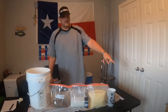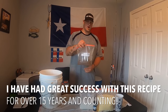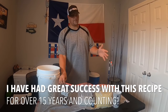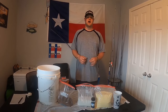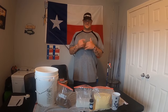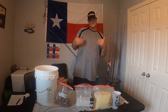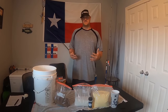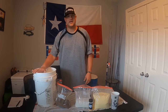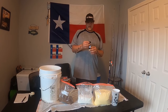Go ahead and show them that bag right there — cottonseed meal. This is actually garden fertilizer, you can get this at any feed store. I actually got a 50-pound bag for about $14. They do sell smaller bags but it's a way better deal to get the 50-pound bag — that bag is gonna last me for years. And of course you're gonna need your bucket to mix the dough bait in, and we also have the garlic powder right here.